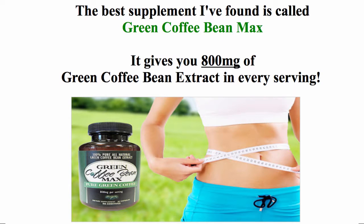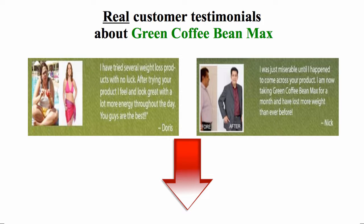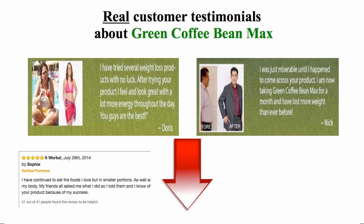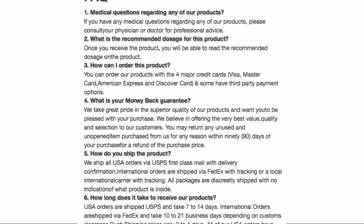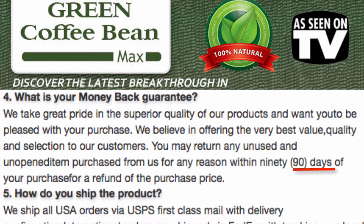The best supplement I've found is called Green Coffee Bean Max. It gives you 800mg of Green Coffee Bean Extract in every serving. You can find many great customer testimonials about Green Coffee Bean Max at their official site below. It comes with a 90 day return policy.